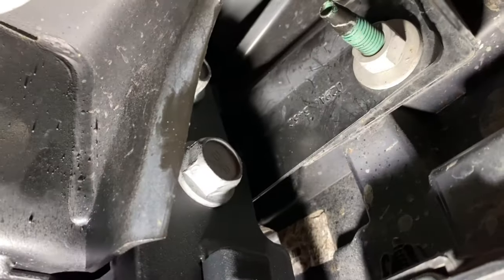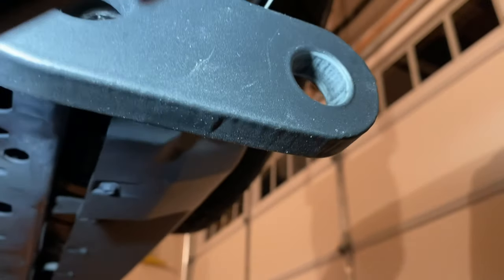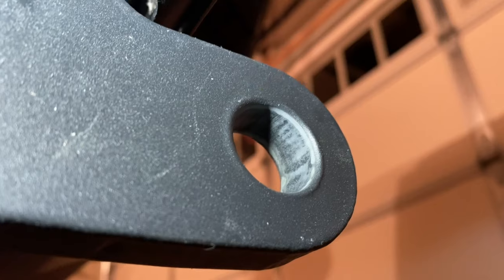I came back and torqued those two bolts down, then those. I want to point out one more thing — you can see the high points there.